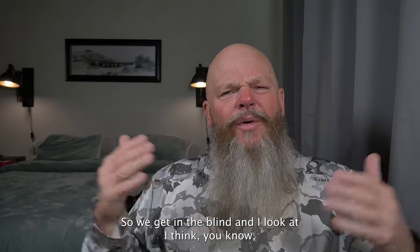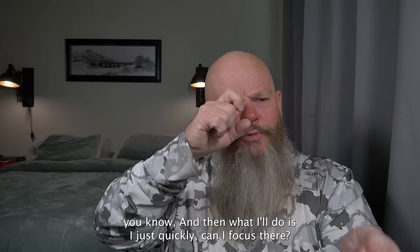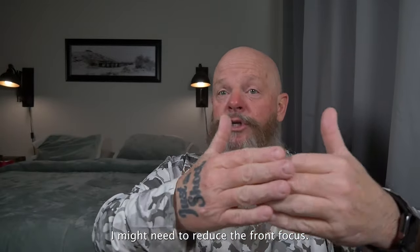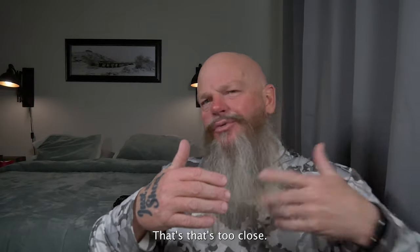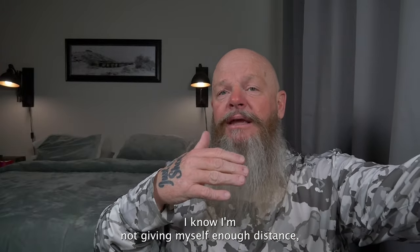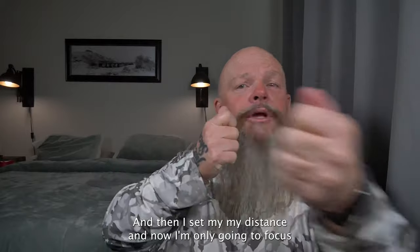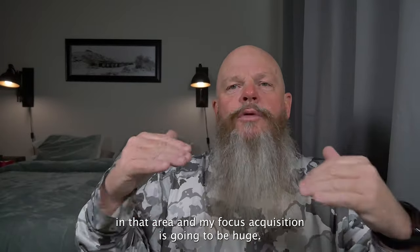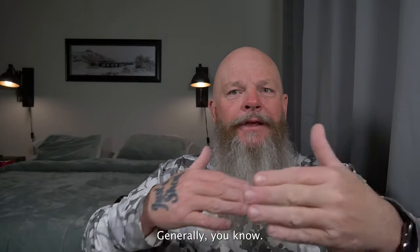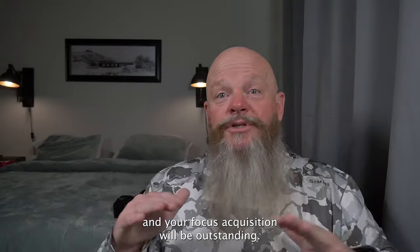When I sit at a blind, I estimate the shooting area — maybe 15 to 25 feet where there are nice perches and good backgrounds. I set that range in the menu, then quickly test: can I focus there, how close, how far? I might need to adjust — maybe 18 feet to 25 feet works better. If you're doing high-speed hummingbird flash photography, you're generally staying at the same distance, so set your autofocus distance limiter and your focus acquisition will be outstanding.